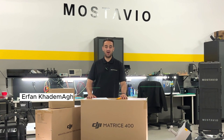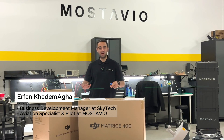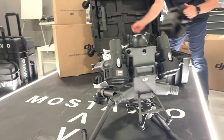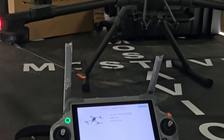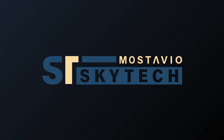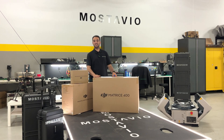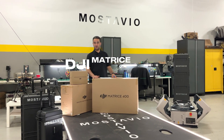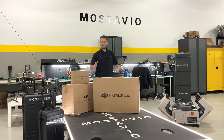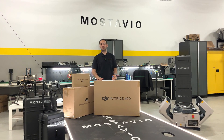Hello everyone, my name is Irifan and I'm coming from Mustavio Skytech Flight Operation Team. Today we have the DJI Enterprise Matrix 400 — the flagship of DJI enterprise drones. Sharp technology, super modern and just out of the factory.